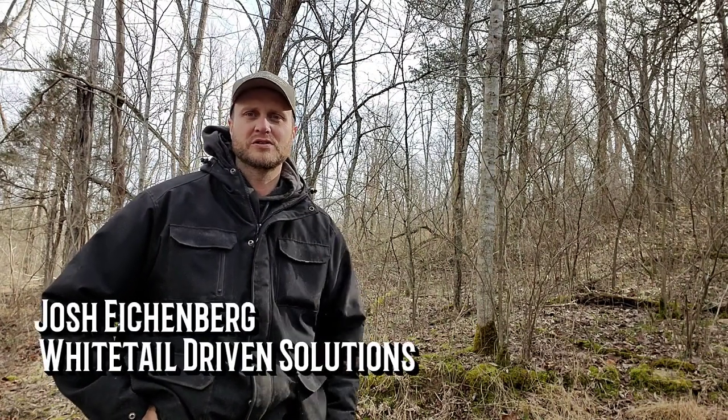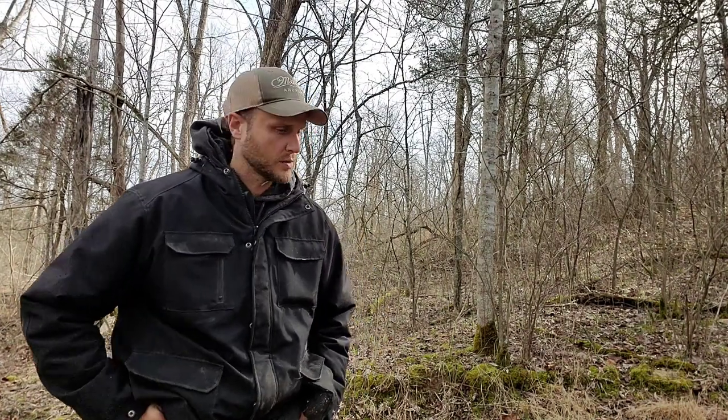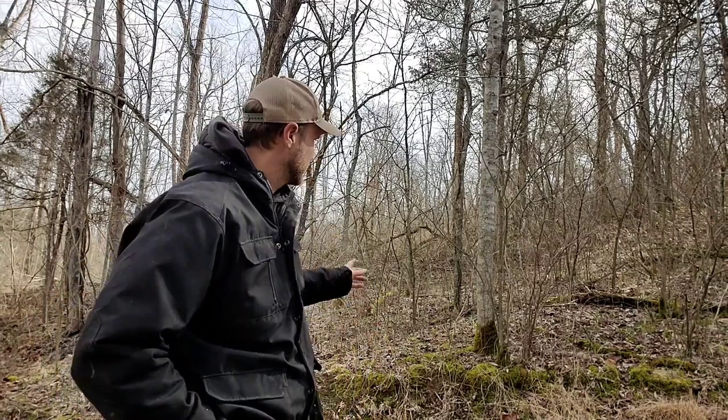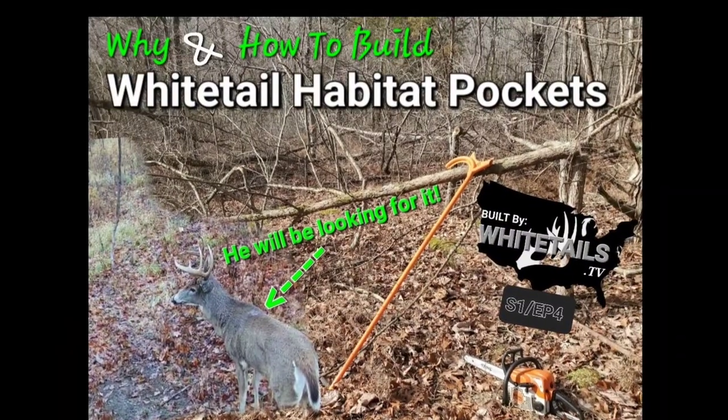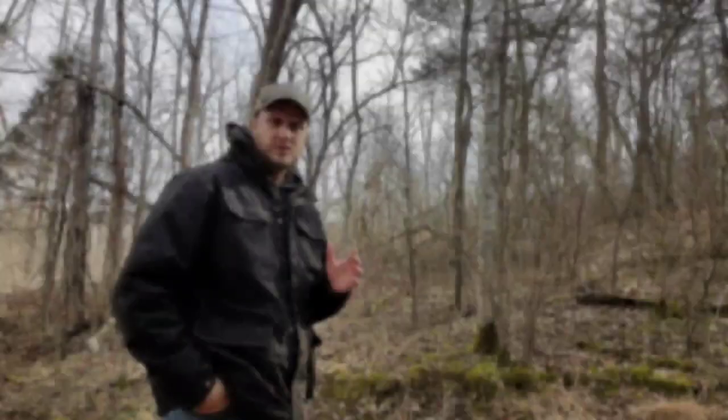Hey guys, welcome to the channel. If this is your first time here, I surely appreciate your support. I always build these videos for like-minded folks just like you and me, to help everyone get to the finish line quicker but more proficiently. Today we're talking about habitat pockets and how to go about building them. We're not trying to make things worse — we're trying to make them better.